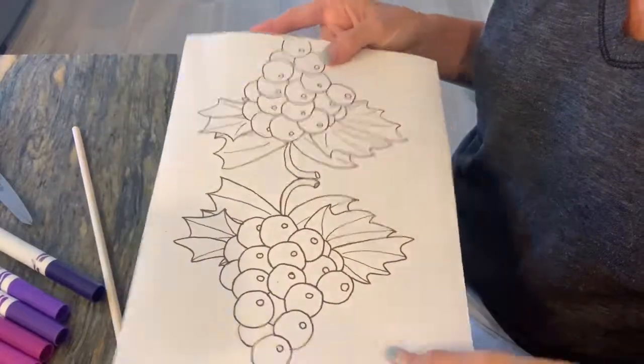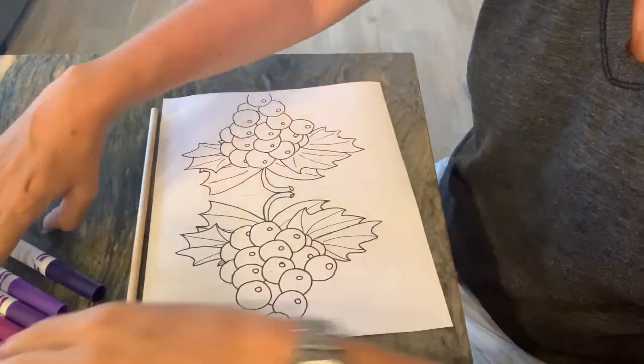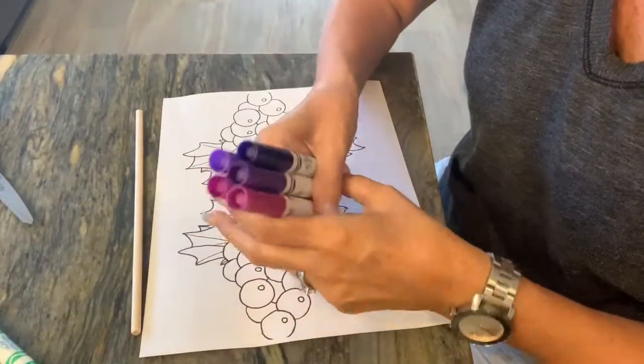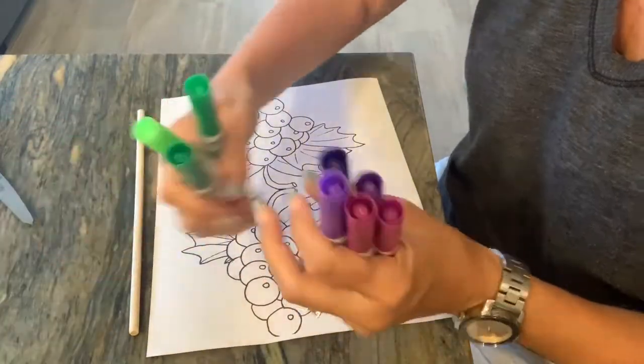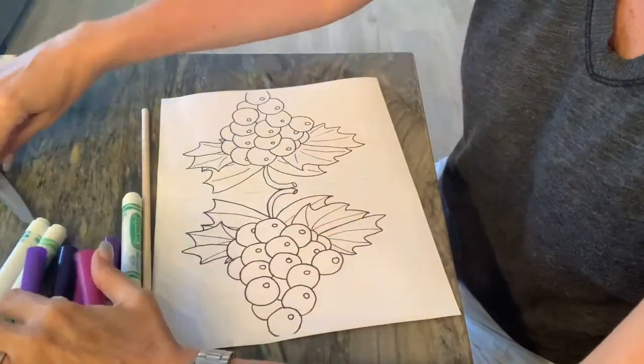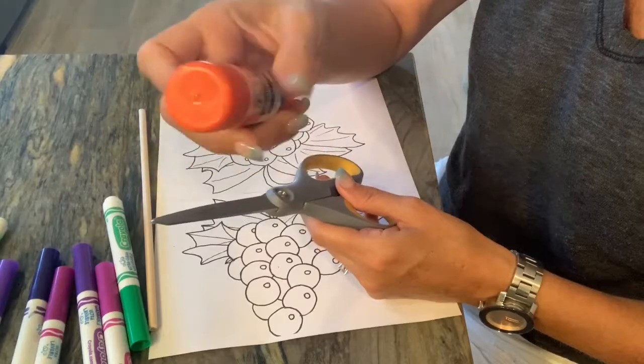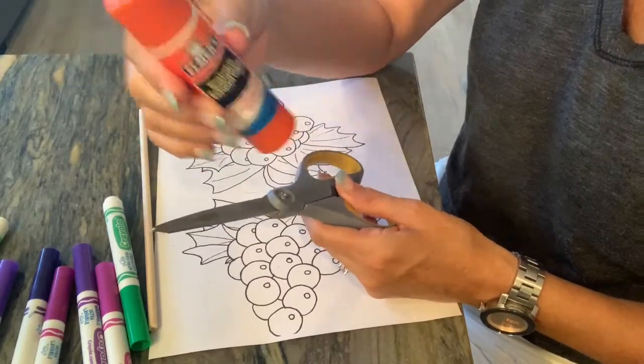We're going to need the template and a stick to hold our cluster of grapes. I got every purple that I could find and a few different greens to color with. We're also going to need scissors and a glue stick — a glue stick just dries quicker and you don't make a mess.